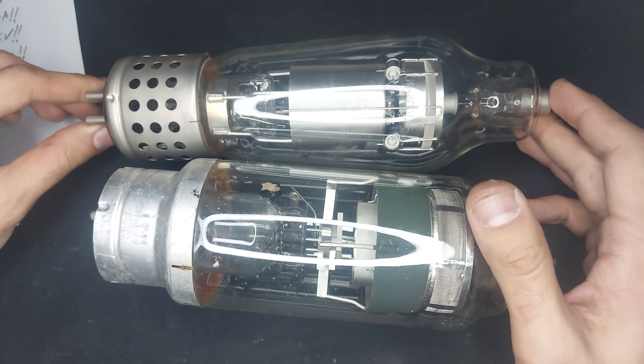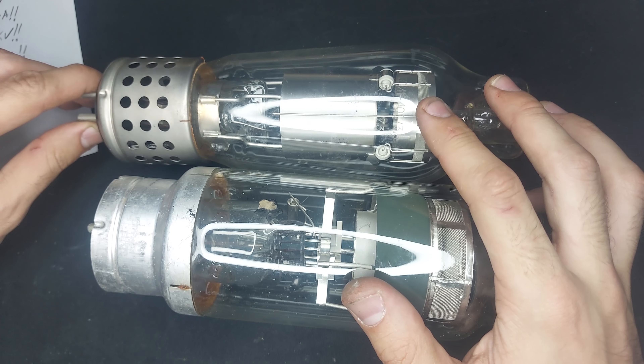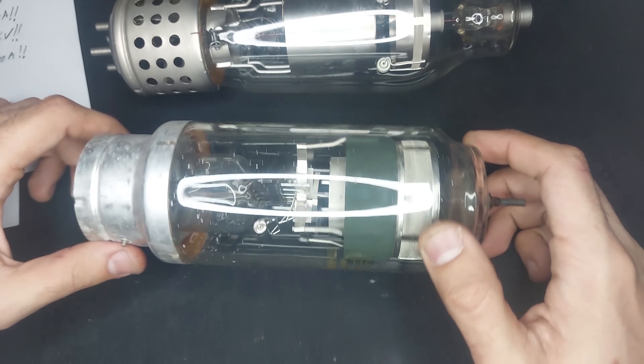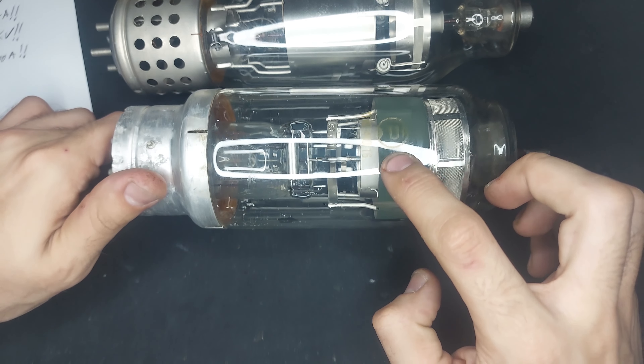The anode is here, and I don't know exactly which one is the control grid, because pin 4 isn't really labeled. We'll just leave it floating. I think it should have heated up by now, and now we're getting into dangerous territory here, because there's a kilovolt here.